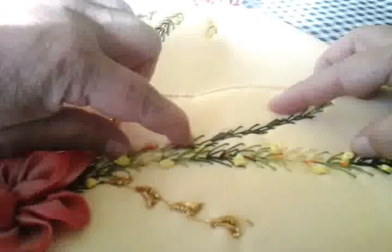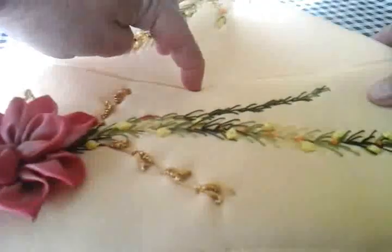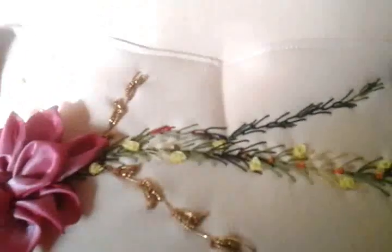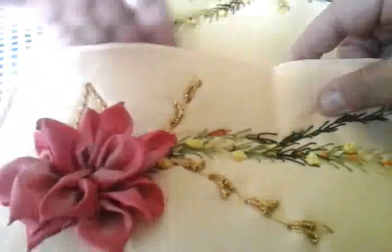Vamos a doblar de esta forma para tomar la mitad y ahí en la mitad vamos a pasar una costurita. Si la quieren nada más hasta en medio, con esa es suficiente; si no, la pueden hacer hasta abajo. Y así ya podemos tener nuestra parte del mandil con la división. Ya tenemos nuestra costura — yo la hice hasta la mitad, que es donde va a quedar la división para poner lo que necesitemos meter.